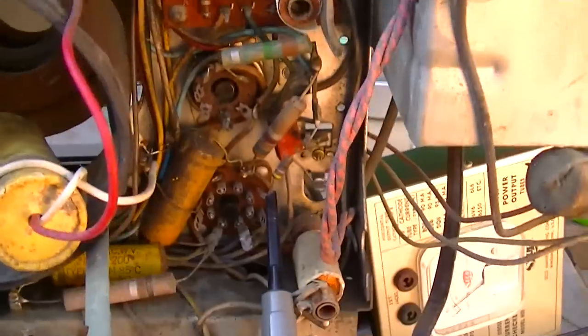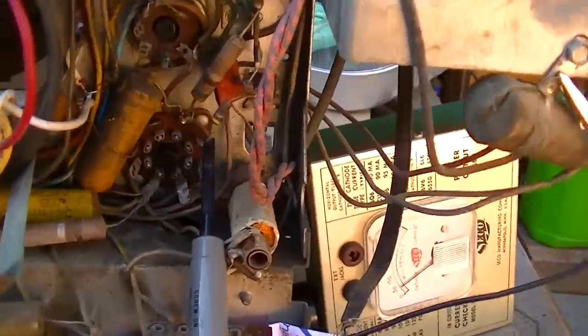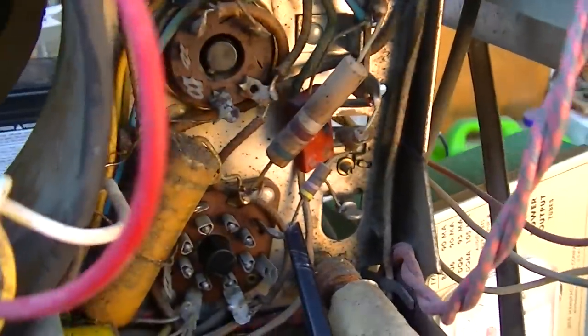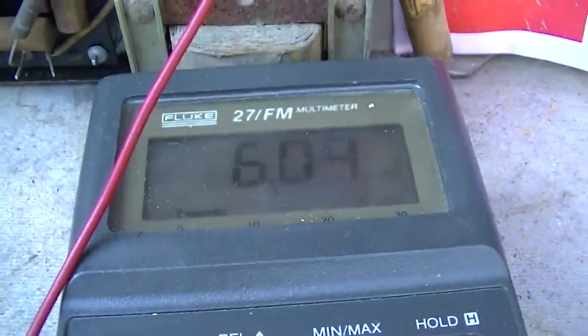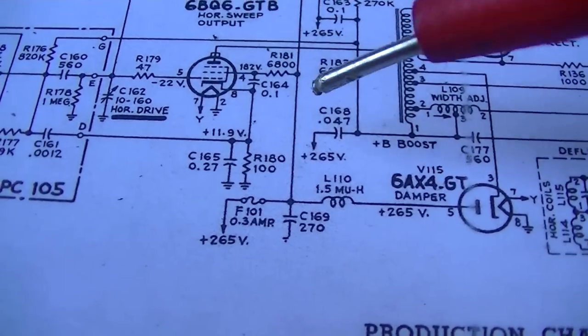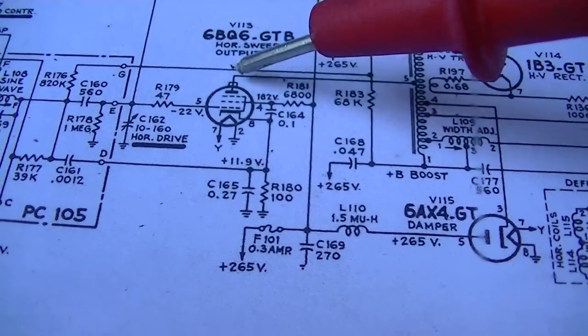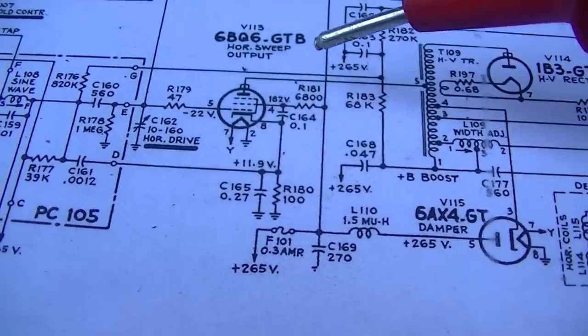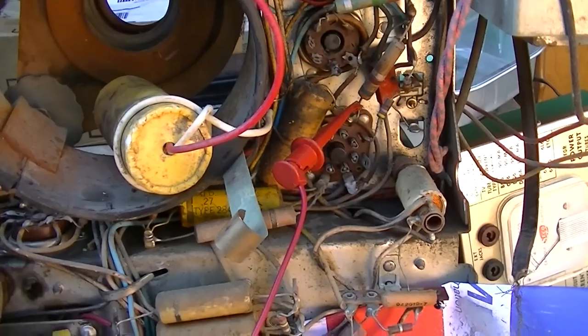I see smoke. That sucker right there. This resistor here is smoking because I do not have the plate cap connected to the horizontal output tube. Because I don't have the plate cap connected, it's pulling a ton of current through this — that 6800-ohm resistor that was smoking. Without the plate connected, it's pulling it down through here, which is not good for the tube, not good for the resistor, not good for anything. I've got to figure out what's going on here.